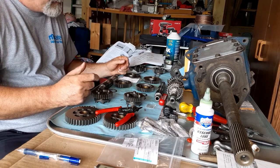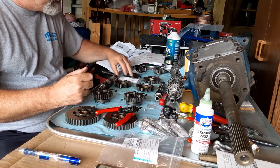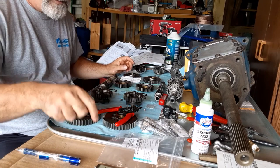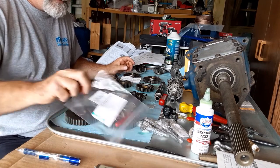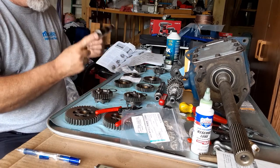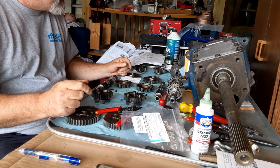Reassembly, of course, is the reverse. I've got new circlips, new spacer washers, and a new thrust washer down here on the end. So I'm going to reassemble that on this shaft and show you real quick how I do that.